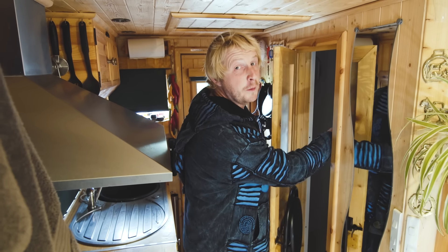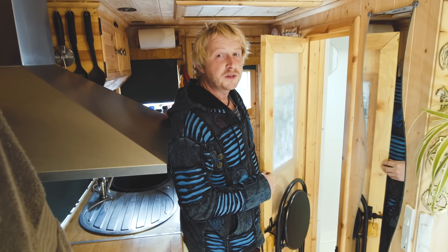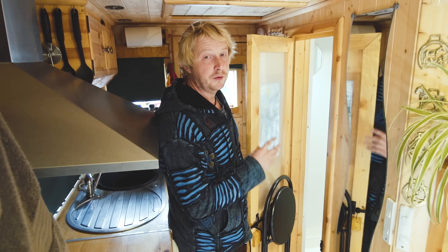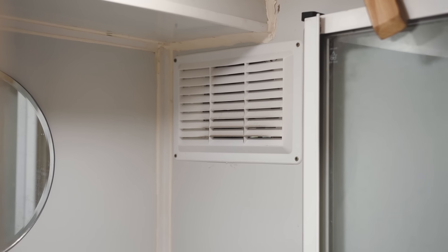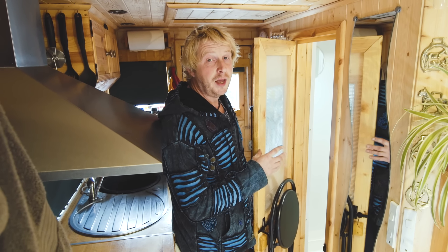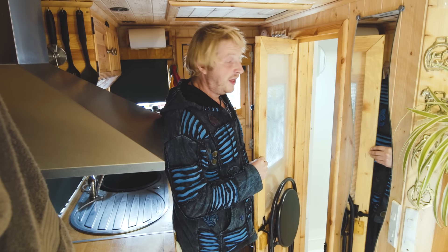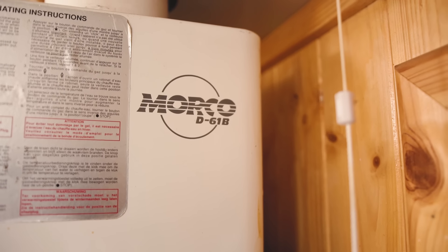Now for the practical part — the bathroom. To the left we've got a shower cubicle. One thing I really wanted was a separate shower and toilet so after having a shower you're not getting wet feet for the rest of the day. There's glass doors across the front and a fan in the cubicle that runs pretty much permanently, keeping it dry — within a couple of hours it's nice and dry, which really helps with moisture levels. To the right is the cassette toilet with electric flush straight off the main water tank.